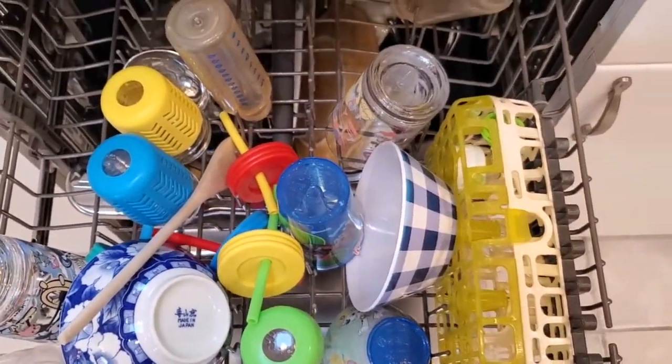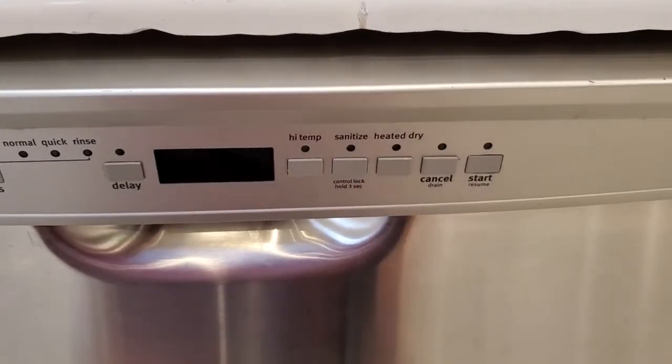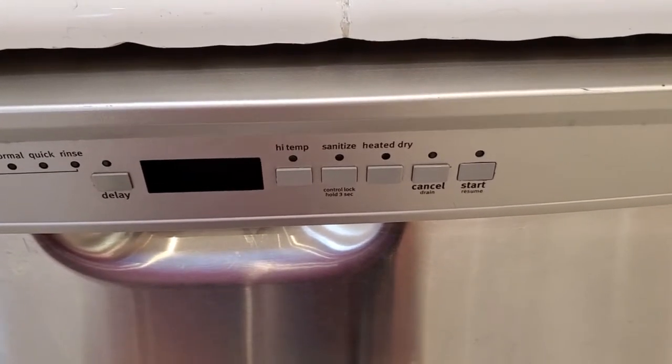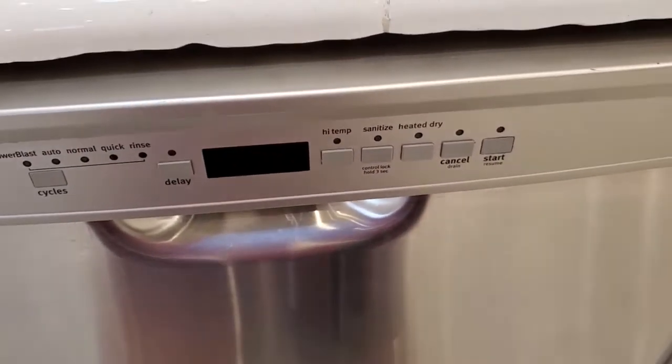I like to run this on a cycle that uses the sanitize function on the dishwasher — yours might have this too. It's a little sanitize button that's going to use an extra long cleaning cycle or high heat to really clean out those bottles. I find that that's a good solution to using these in the dishwasher.